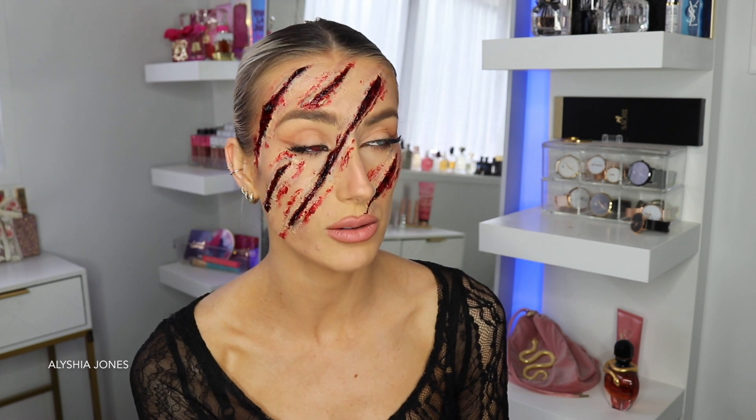Anyway, I'd better show you how to do this makeup tutorial. I do have a botox appointment after this, so I need to get this all off my face — that's gonna be sore and a mission. So yeah, let's get into it.